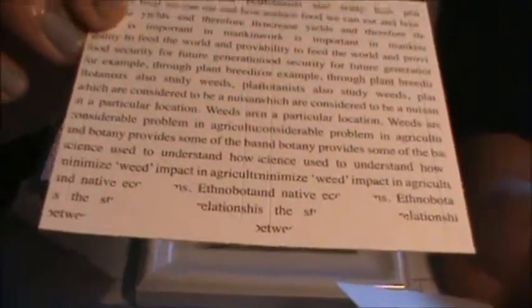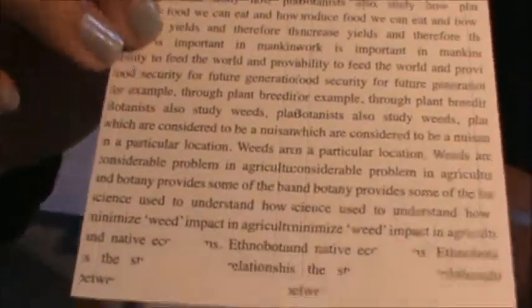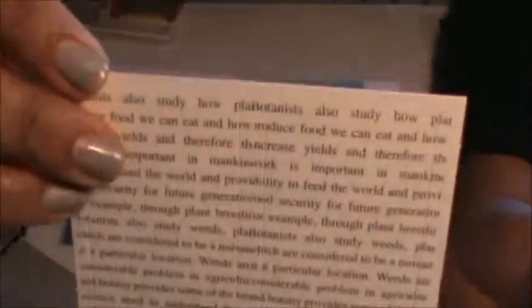It also came with punch out banners with text printed on them, and there are two of those.